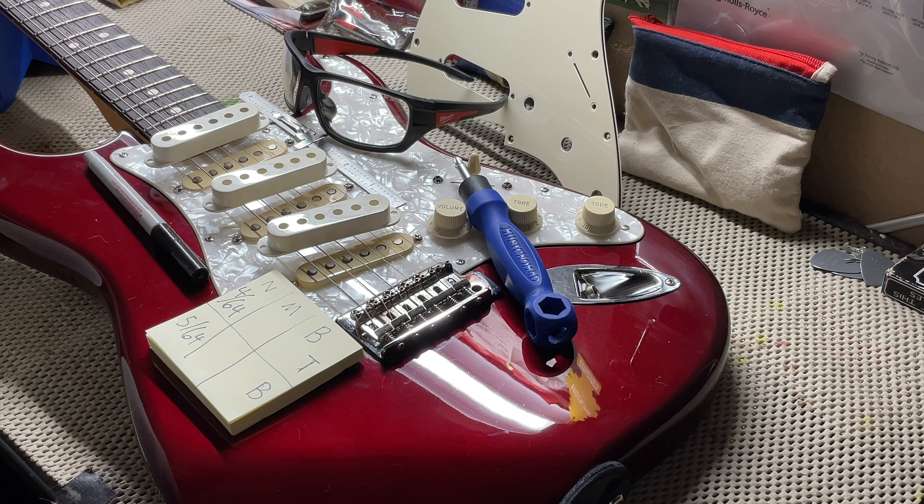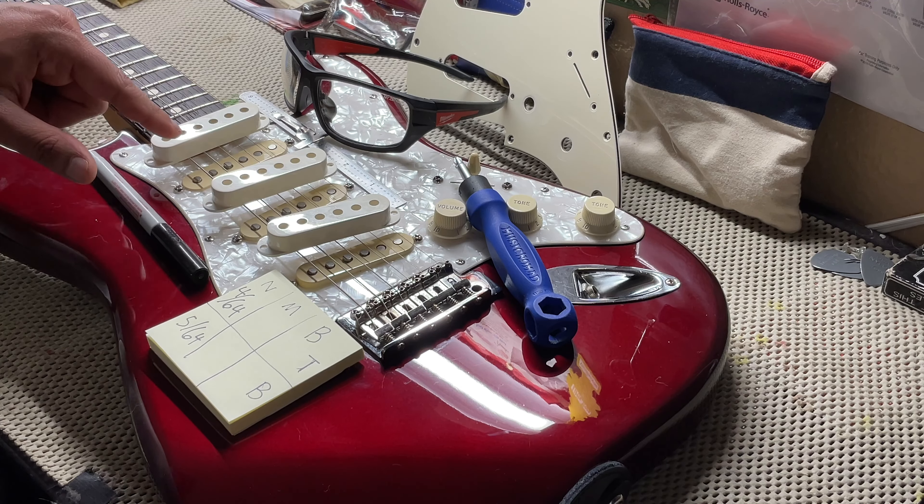Hello and welcome back ladies and gentlemen. Welcome to Holy Roller Guitars. This is going to be a how-to video on how to replace your Stratocaster pickup covers.